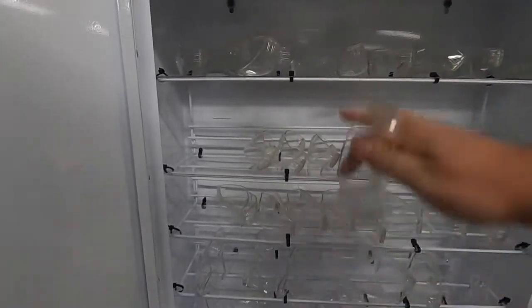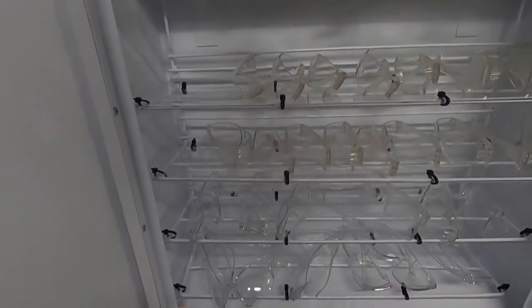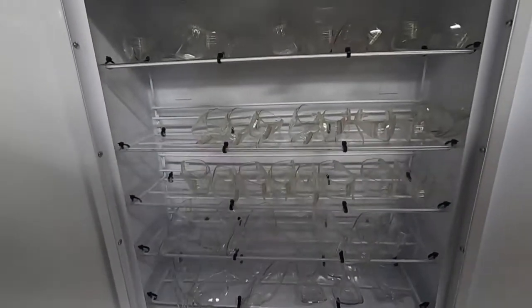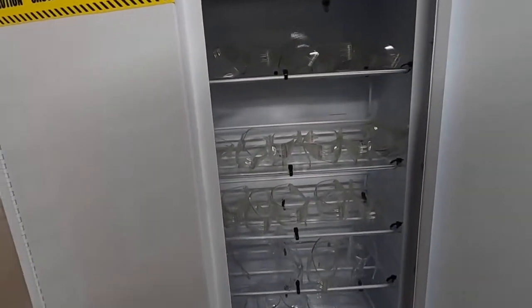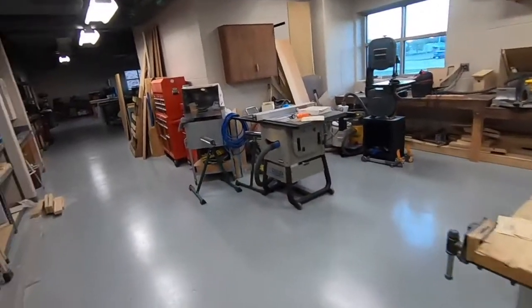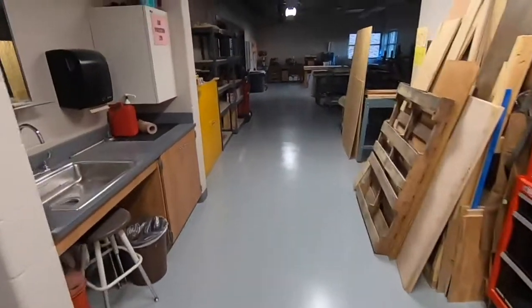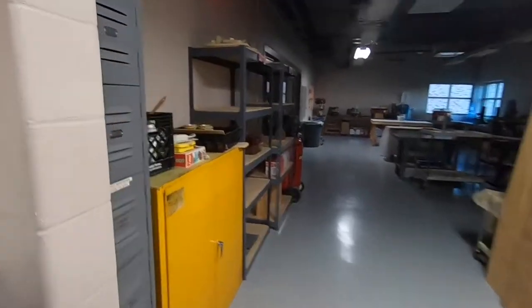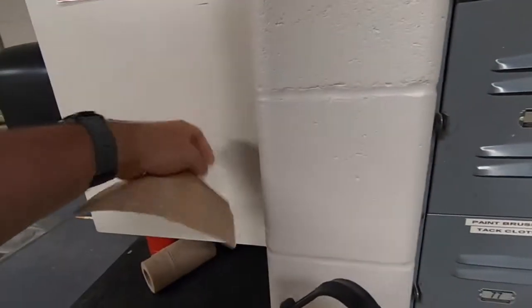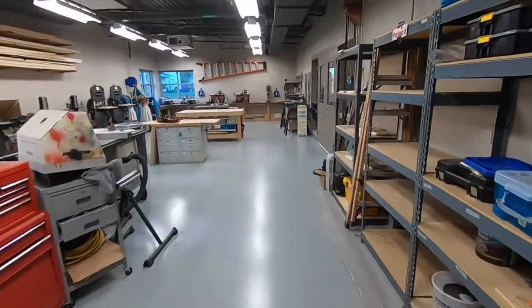Grab your glasses from the top three shelves if you do not wear glasses; if you do wear glasses, use the bottom two shelves. Put those on right away, close the cabinet, and check in with the teacher one more time. There will be equipment going when you're doing your work, so come over and get hearing protection, close the door, and put that on right away.